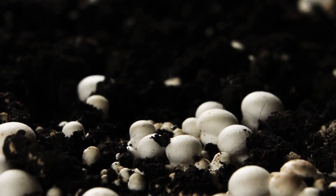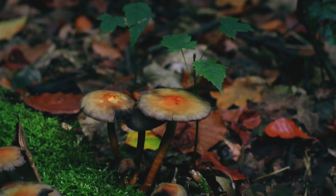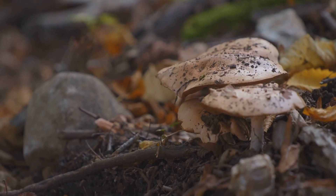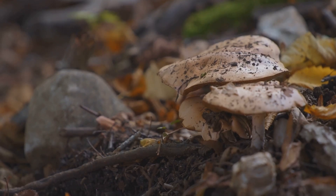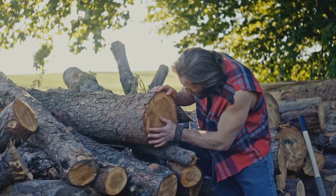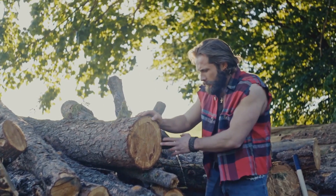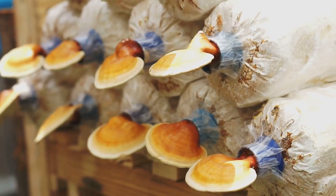Welcome to the fascinating world of fungi cultivation. Today, we venture into the very heart of mushroom growth, exploring the ideal conditions and materials needed to cultivate these remarkable organisms. Join me as we uncover the secrets to selecting the best woods for your mushroom substrates, ensuring a bountiful and healthy harvest.